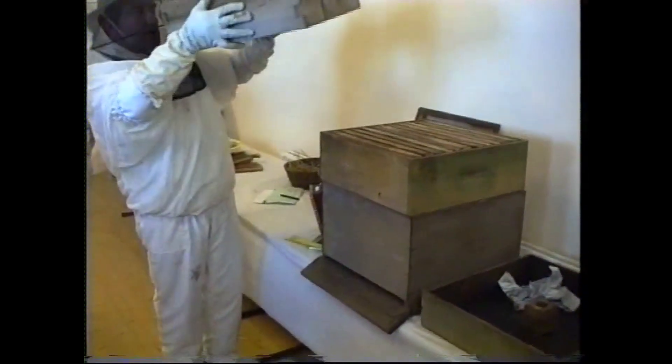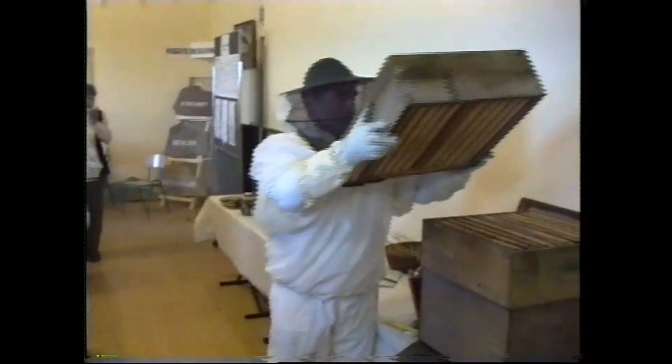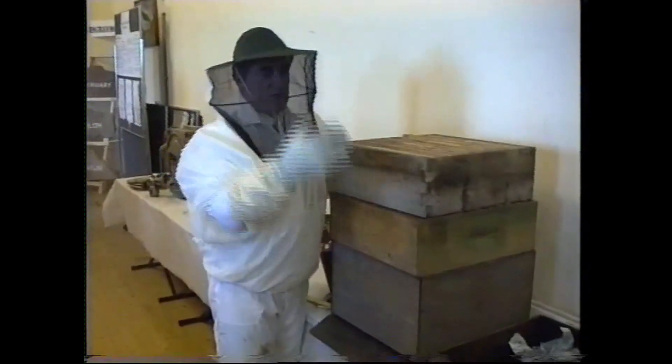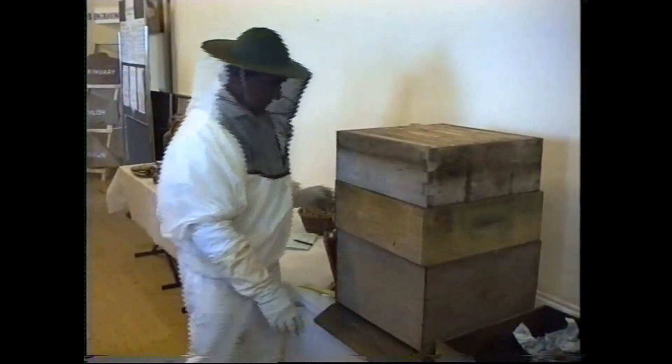They're alarmed and they go for honey — they go to fill themselves up with honey. That's what happens when you smoke them: they get prepared, as if for a move, and they don't want to come out. They'll fly around your face a bit, so you just put the box back down on top and continue on.